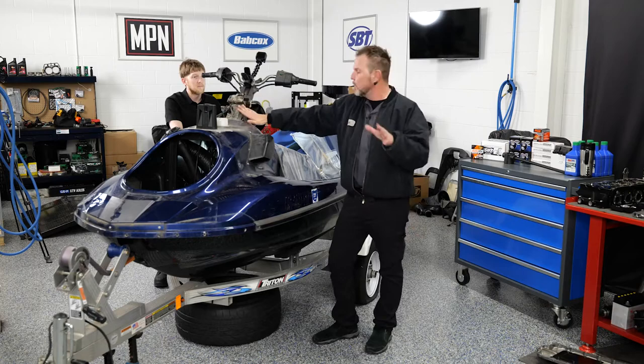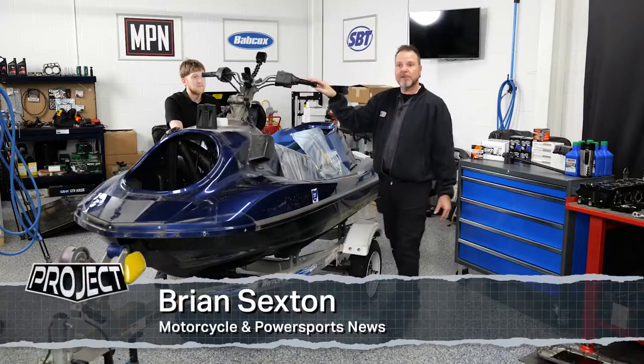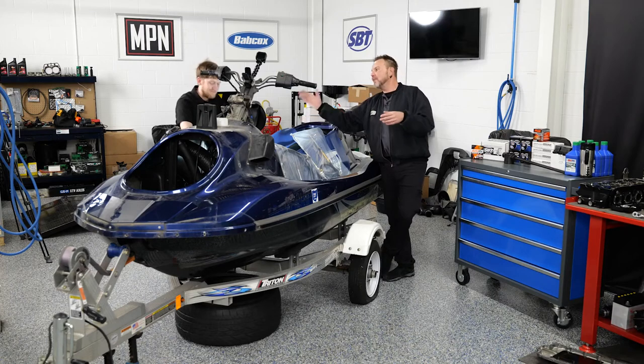With everything removed, it's a great opportunity to see it up close. We're going to handle them one at a time. Brian, my assistant, is also going to be working with me on getting this done — it's a lot easier when you have two people.